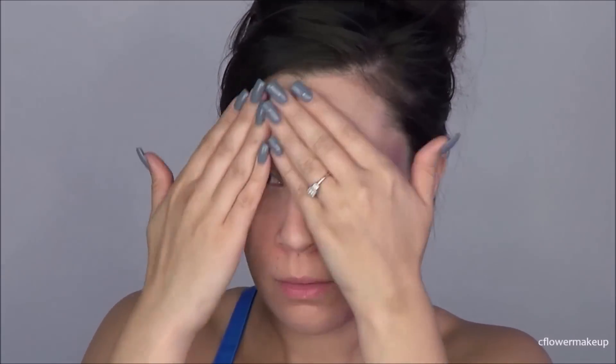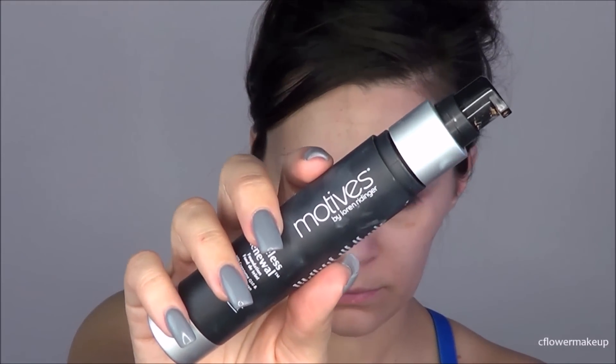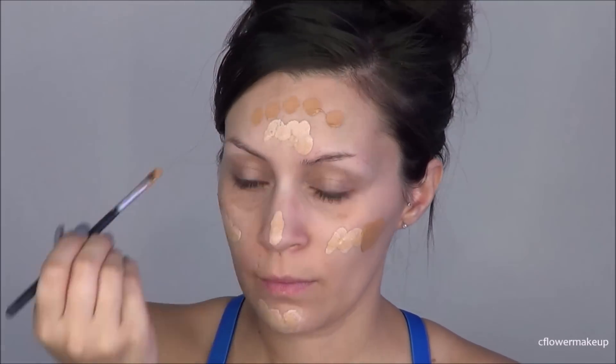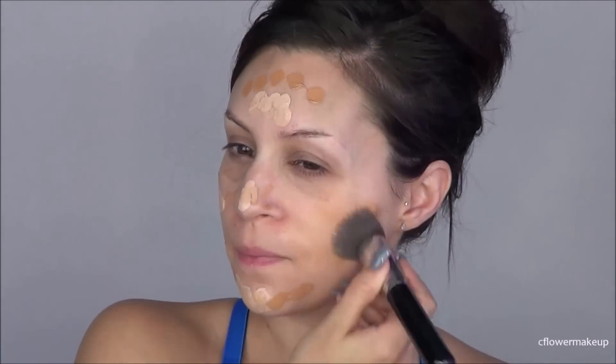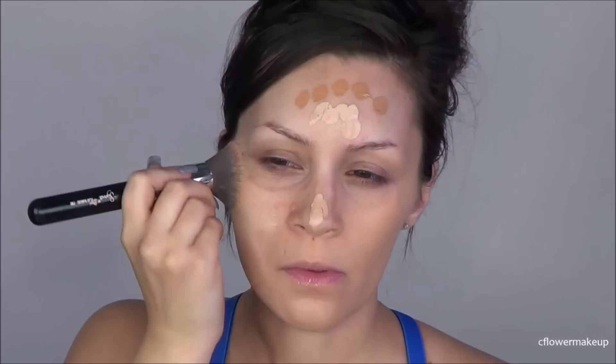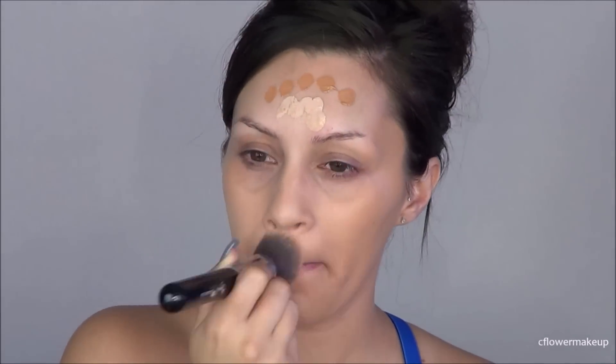I'm going to start off by applying this Amazing Cosmetics anti-aging primer to my face. Then for foundation, since it's a Barbie-inspired look, I'm going to apply the Kat Von D foundation. Since it's a little bit too light for me, I'm going to mix it with this Motives one, dot it all over my face, and buff that out with a Sigma F80 kabuki brush.